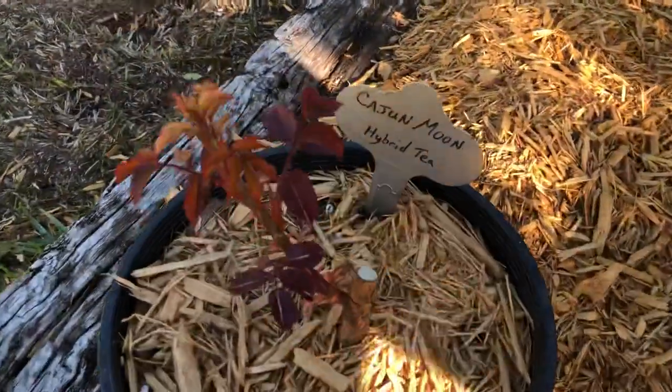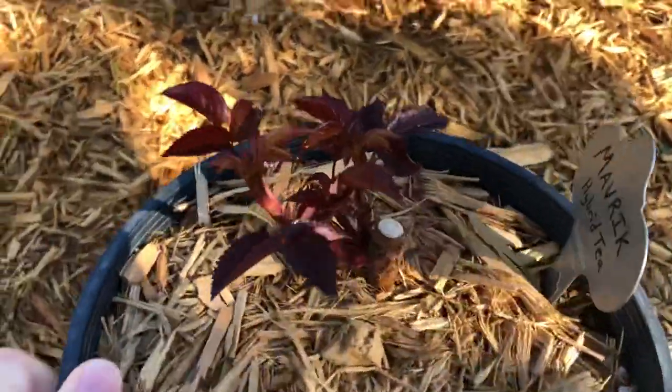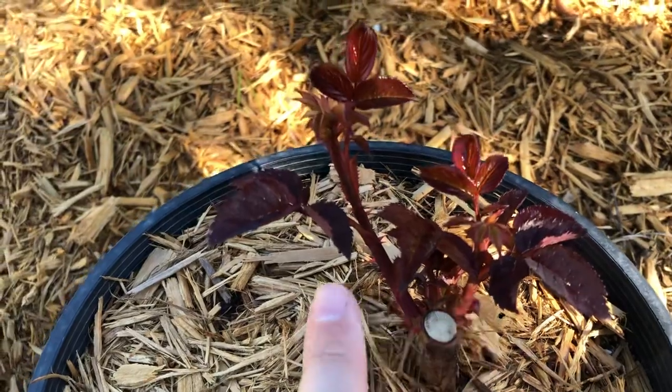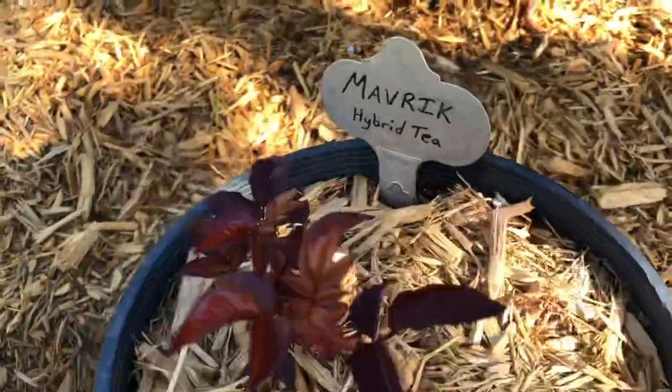I'll give you an update on these — these are the maiden roses, looking great. You can see the one Maverick that had three bud eyes. It's kind of interesting: usually the middle bud eye is the one that's most progressive, but the side buds, especially this one, are a little bit farther along. So they're looking good.